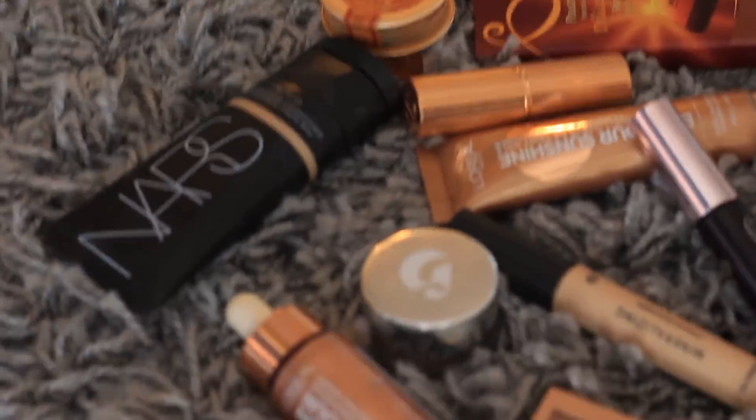Hello, this is Hilly. Today, I'm going to show you my beach and glow makeup look. It's almost summer so I thought it'd be nice to show my summer look, making you look healthy and fresh. So let's get started.